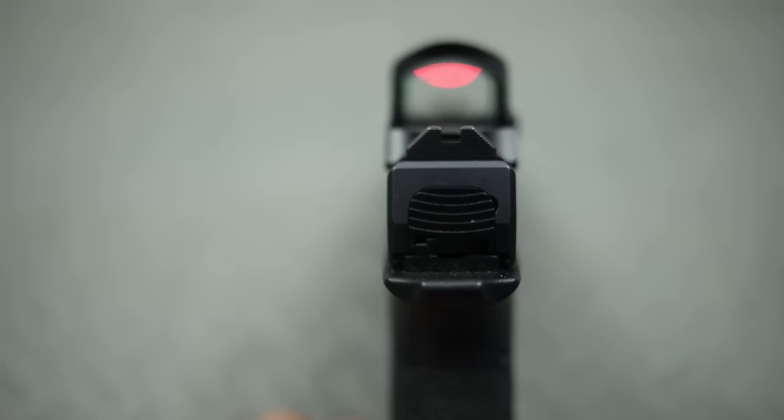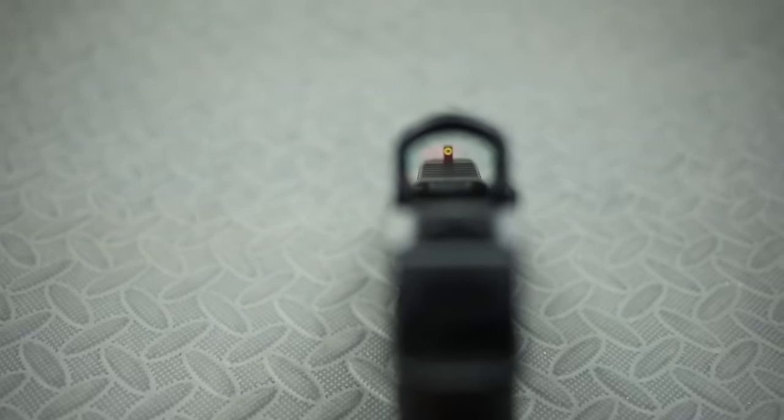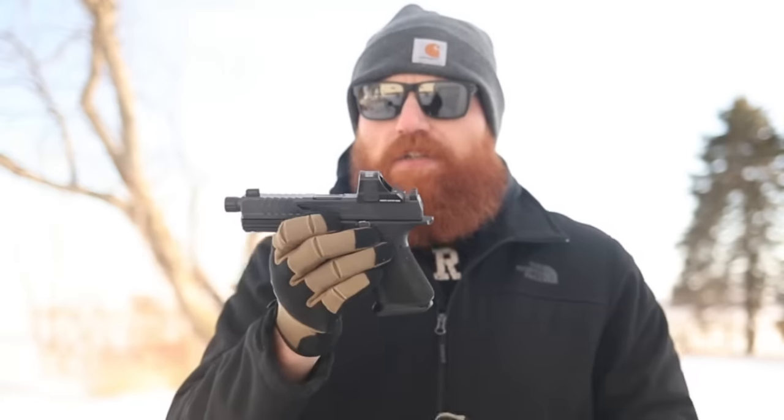Compared to something like a Beretta 92X Performance, the trigger has a relatively long reset and maybe a five-to-seven pound break — pretty good for a carry trigger, which is what this gun is designed for. There's a Trijicon HD-style front sight that's raised, and a Holosun 507C milled directly into the slide. They did something with the slide where you can mount multiple optic types, getting them lower and co-witnessing those iron sights, which I think is pretty cool.